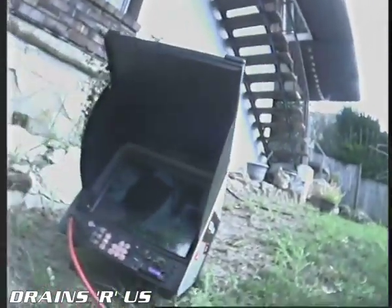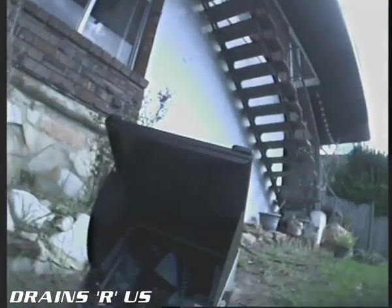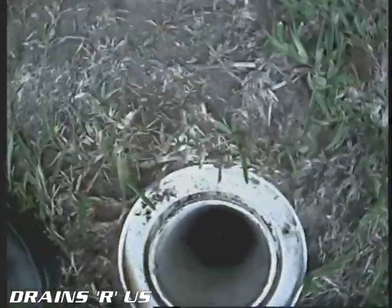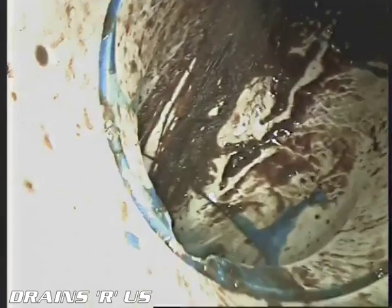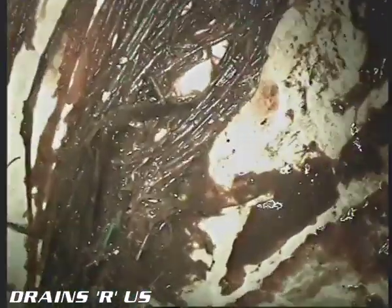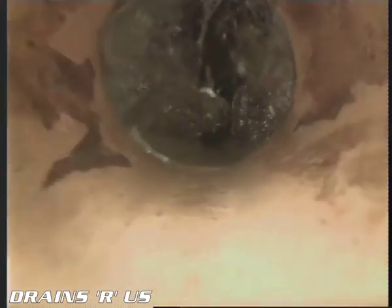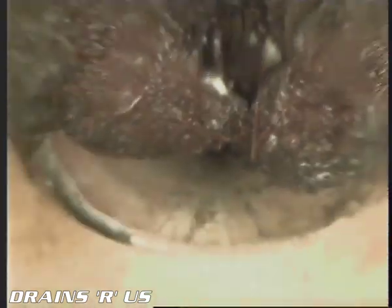I've just got here and set the camera up. I've tried to push the camera back up underneath the house but it's too full of tree roots. I can push this down to the main shaft - this is the inspection. There are roots at the bottom. We're going through that little bit of plastic I put in and heading down towards the pool - masses of roots there, more roots hanging down through the pipe, growing down there a long time. The bend is chock-a-block full of roots.